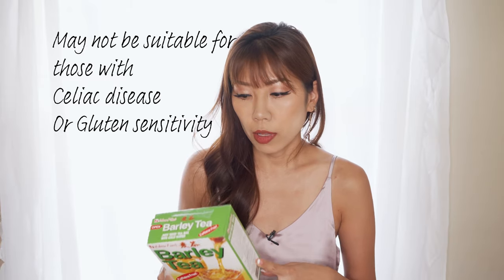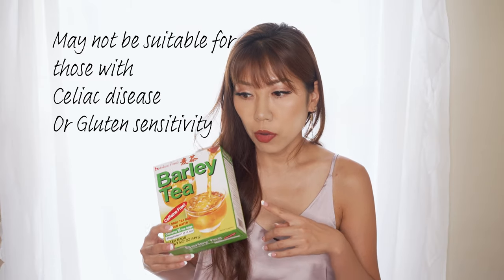As a side note, barley does contain gluten so if you're extremely sensitive to gluten you should be careful. But if you are practicing a low FODMAP diet like me, I found it personally pretty safe to drink even in large amounts.